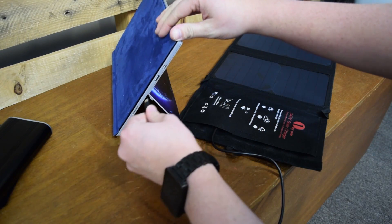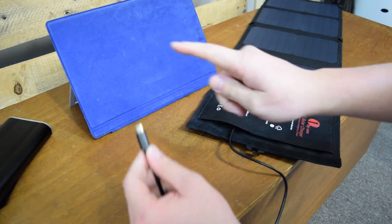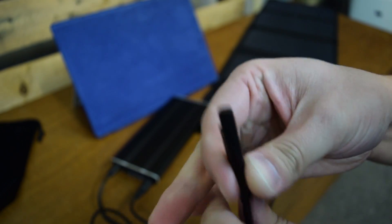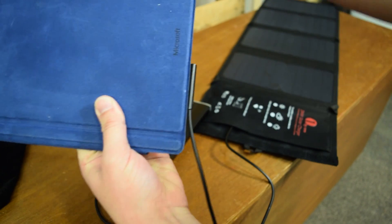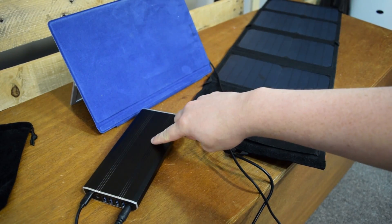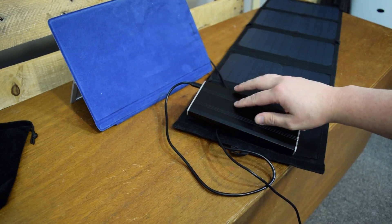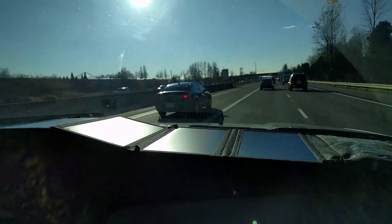So you might be thinking, well how can I charge my Surface with a USB or micro USB? It does not work — the port is the wrong port. But that is actually where the battery pack comes in, because this battery pack I show here — you can see the link in my video description — is actually able to charge a Surface. So your solar goes into your battery and your battery charges your Surface. Whenever your Surface is not plugged in, you can just have your battery pack charging all the time in the sun, whether it's in the car or on your backpack — this is a really cool solution.